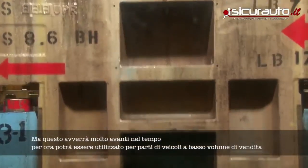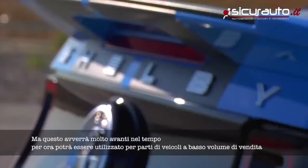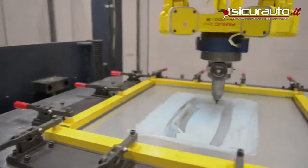Obvious advantages within Ford is we can use this for low-volume prototyping and even low-volume niche vehicles. So whether it's automotive, transportation, or even the military, this is a very unique process for making sheet metal parts.